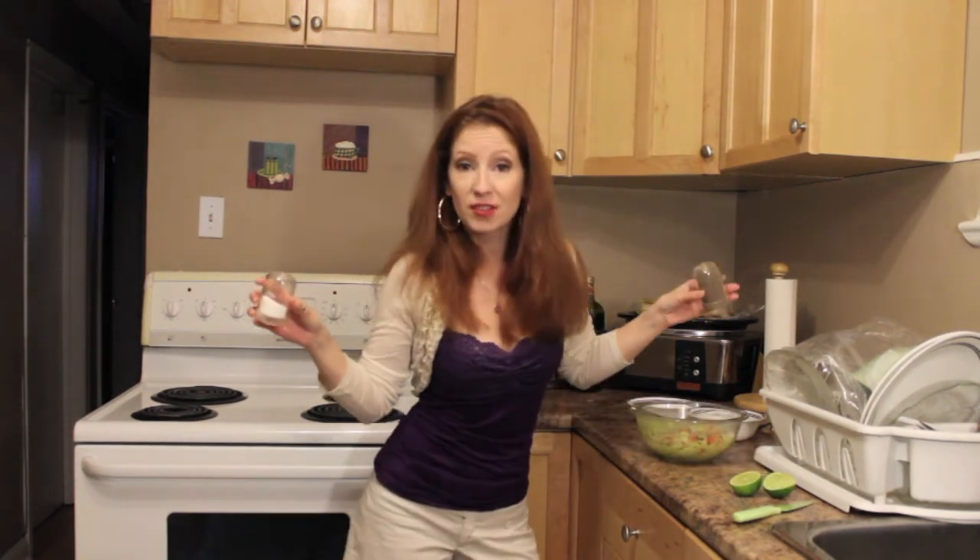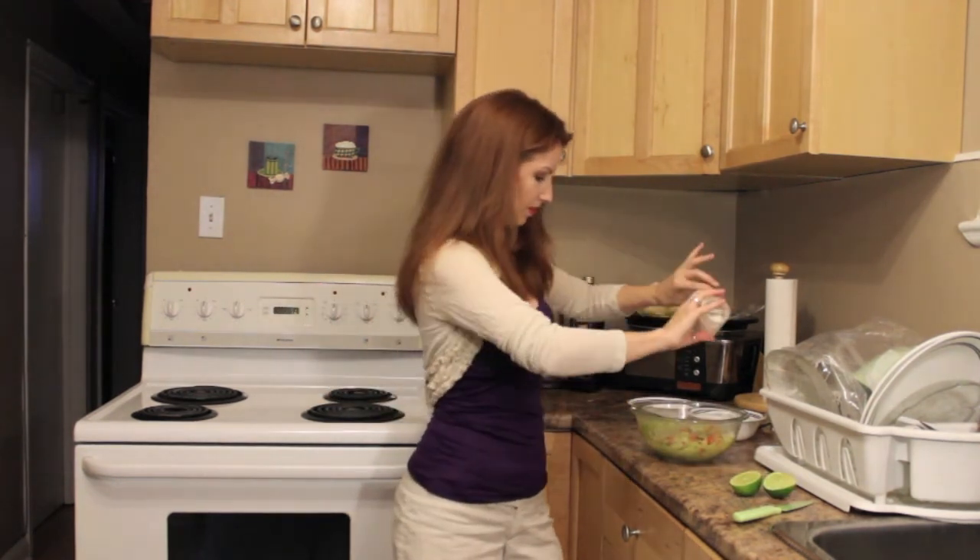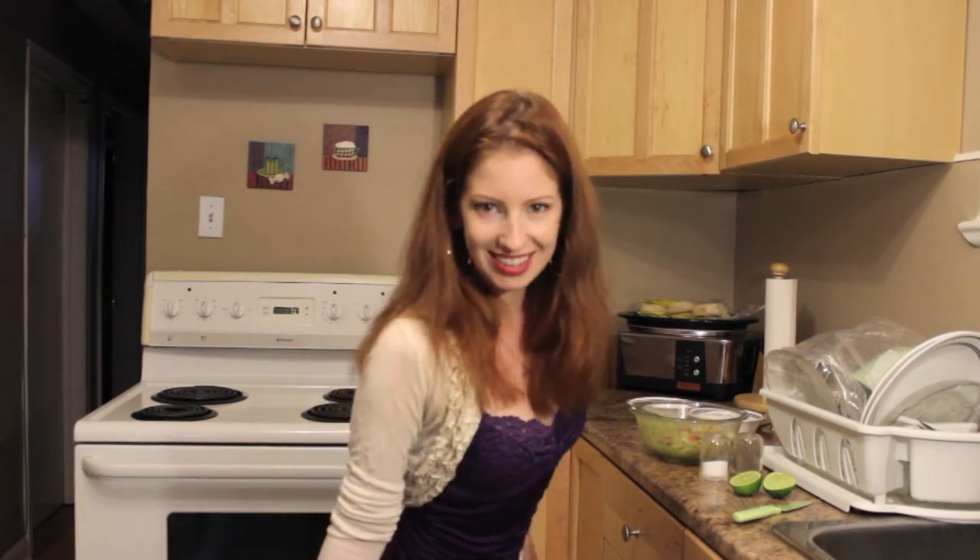Now finish off with a little salt and pepper and you are good to go. I hope everybody has enjoyed this saucy, delicious end of summertime with me. I can't wait to see you in September. Until then everyone, stay saucy and I'll see you next time.